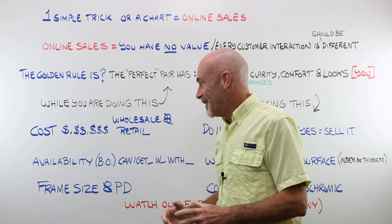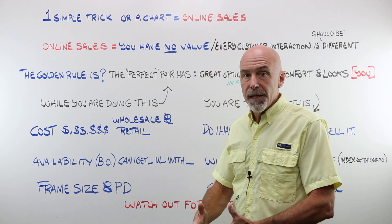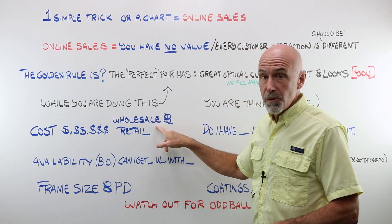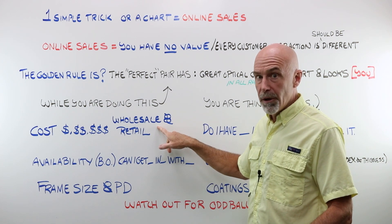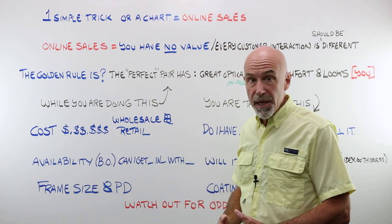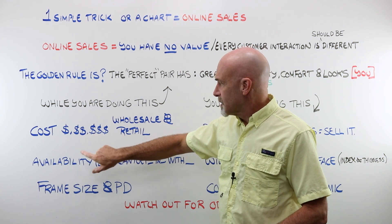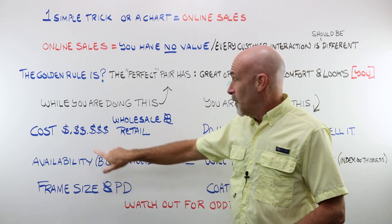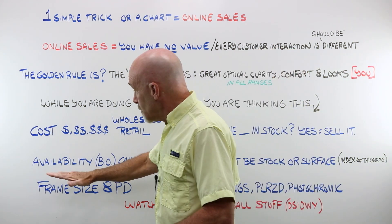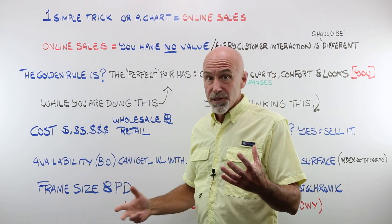While you're working through this with your individual unique customer, you also have to be thinking about all of this when considering power and material. A lot going on there. You have got to be considering the cost of that lens in the power you're looking at and the material you're thinking about putting that person in. You must think about both the wholesale cost — what is it going to cost me or my employer — and what is it going to cost retail?